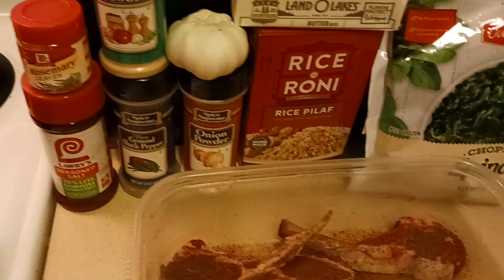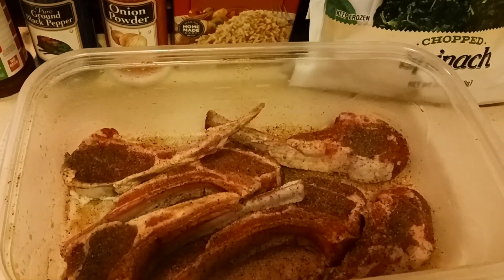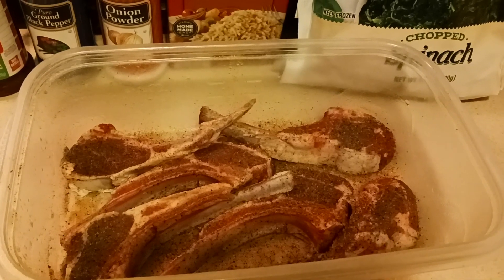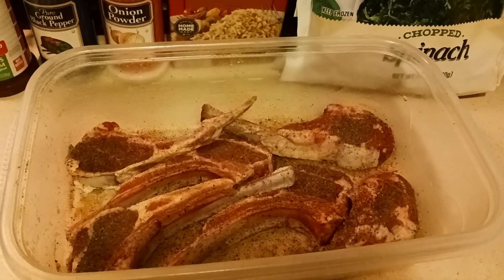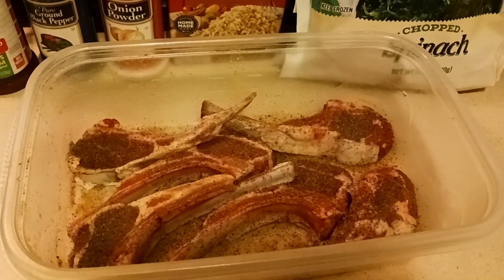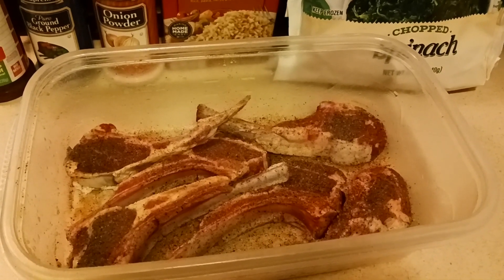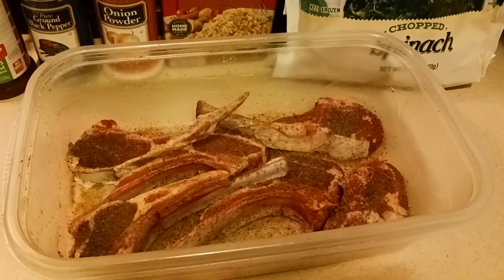You see the rosemary and the garlic cloves there, as well as the butter. That's what I'm going to do when I pre-season my pan. I'm going to get those flavors popping inside my hot pan, and then I'm going to pop my lamb chops in. This is real simple to do, folks. A lot of people think it's hard to cook lamb chops, but I'm about to show you how to do it.